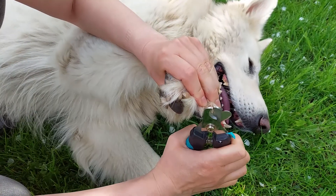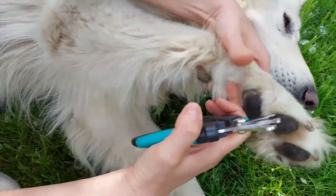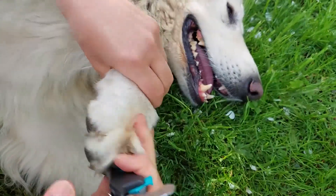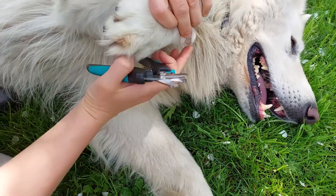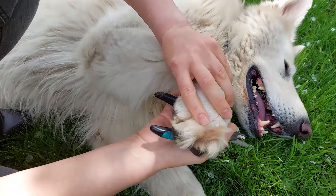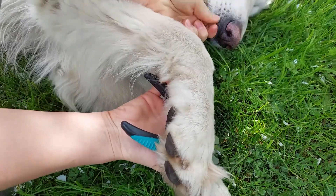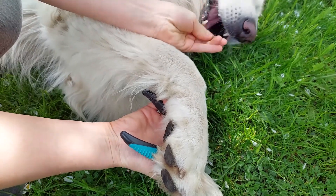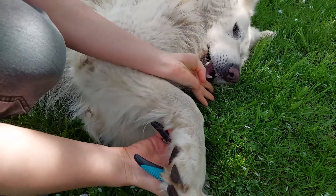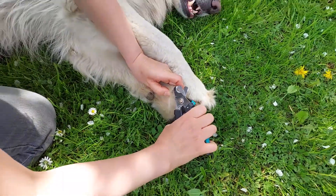Clip only the tip of the nail straight across or diagonally. Step by step, include the dew claws located on the inner side of the paw. For dogs with dark nails, watch for a chalky white ring — only cut a small part of your dog's nail diagonally at a time.